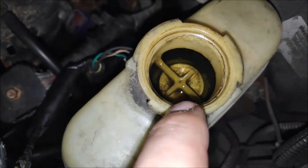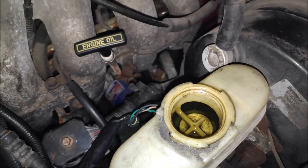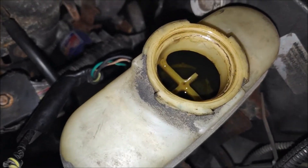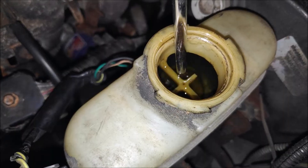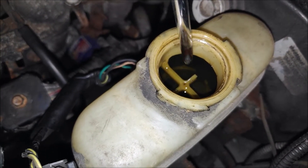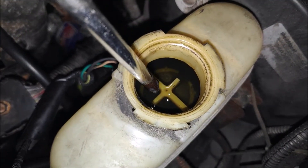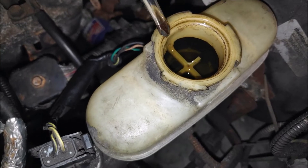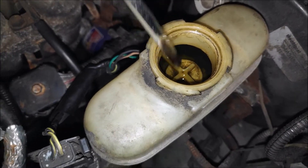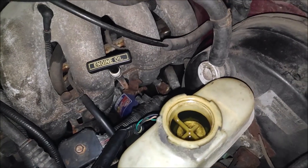See this float? If the float is moving, that's actually the sensor. It's coming up — oh, it's stuck. There you go. So the brake fluid is not the problem.